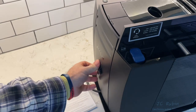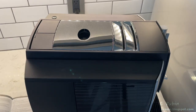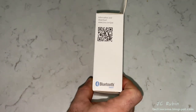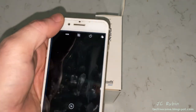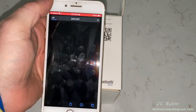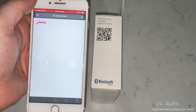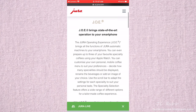That concludes the installation. On the side of the Smart Connect box is a QR code — we scan it with the smartphone camera to open the URL, which takes us to the Jura page for J.O.E., which stands for Your Operating Experience. This is their software that interacts with the Jura.